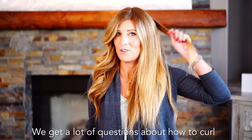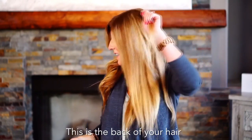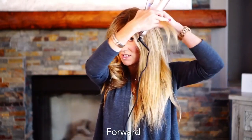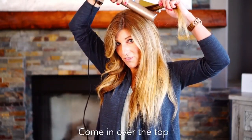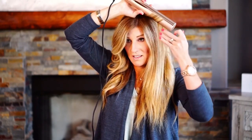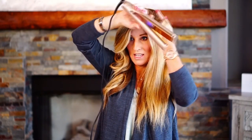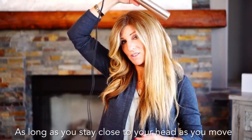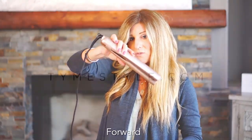We get a lot of questions about how to curl the back of your hair. This is the back of your hair — all you do is section your hair forward, come in over the top, keep your cord up, and stay close to your head as you move forward. Your curl will shape on its own as long as you stay close to your head as you move forward.